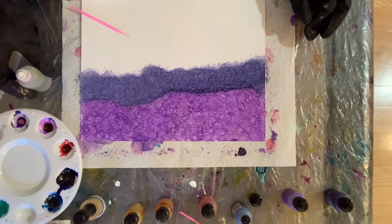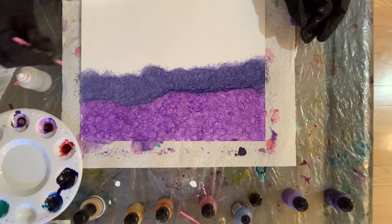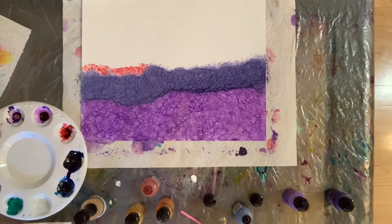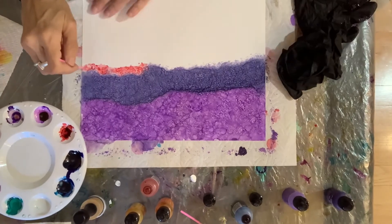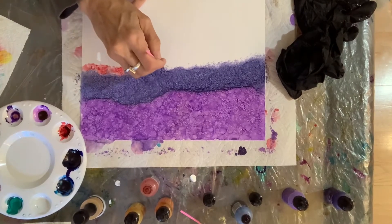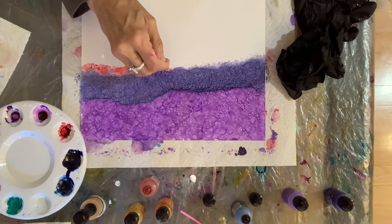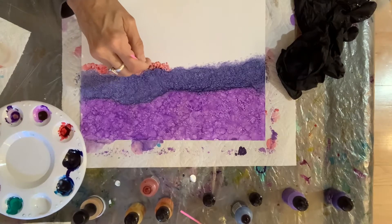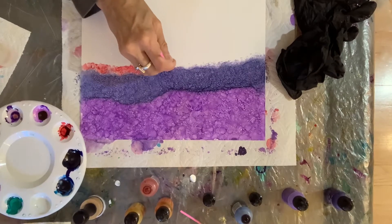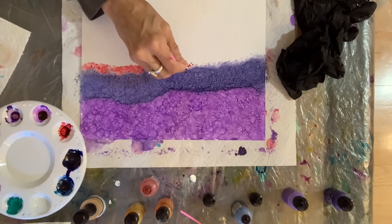Now I wanted a smaller space to be covered, so I didn't use the Tim Holtz applicator. I used this tiny little makeup applicator. I put some ink into my palette, let it dry for a little bit, and now I'm taking the makeup applicator and doing tiny little dots all across the page. I have edited and sped up the video so you can see what I'm doing without watching every single second. This is Watermelon from Ranger Ink — tiny little dots, dipping it in the palette off to the side.